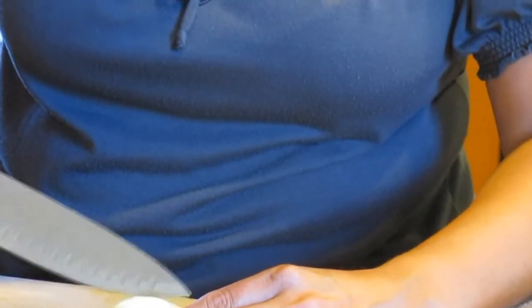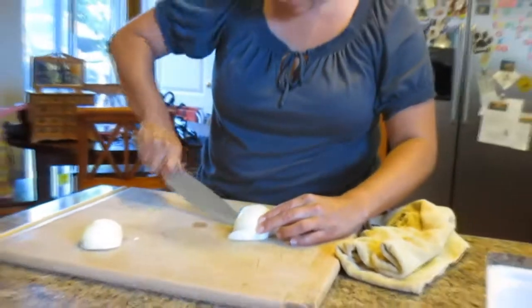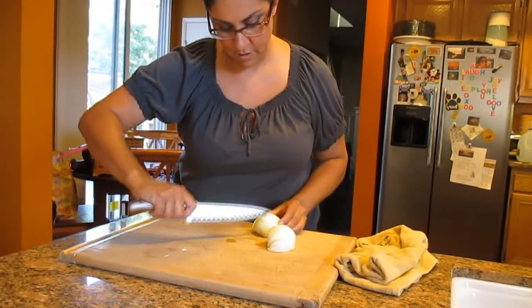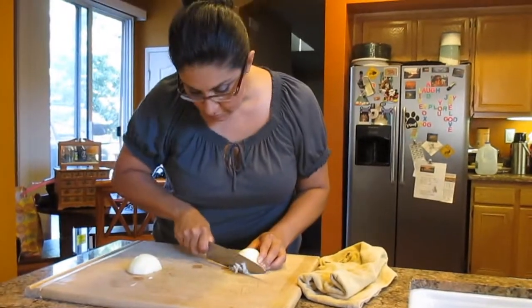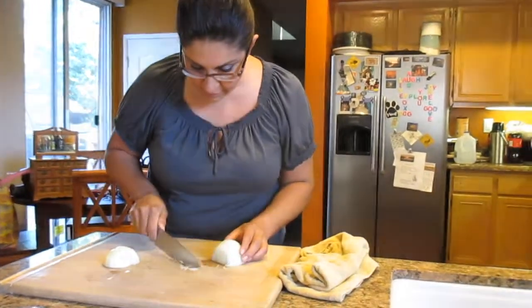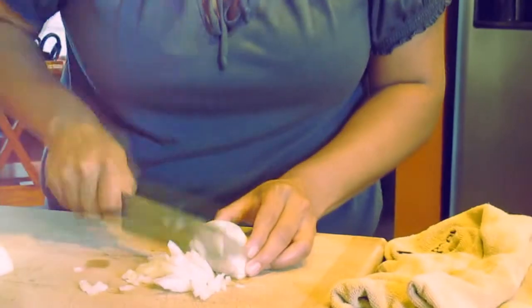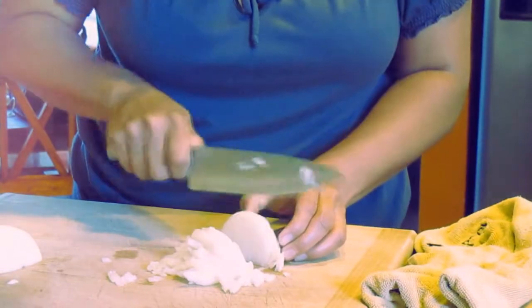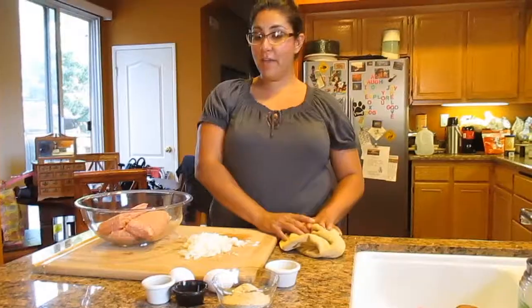These small slices will be easier to dice up after. I'm going against the grain and along the grain. Now all you do is chop down, and as you can see it's already small slices.